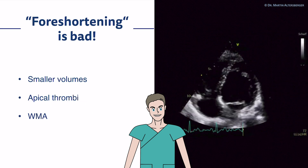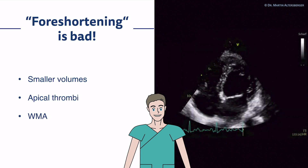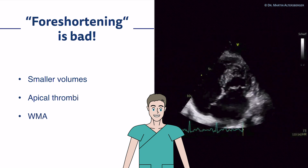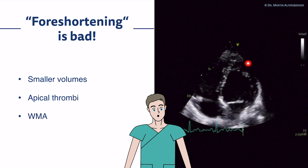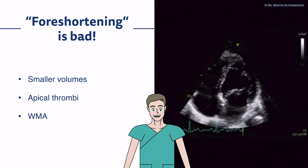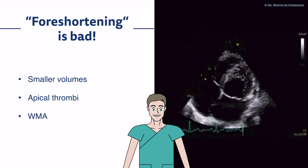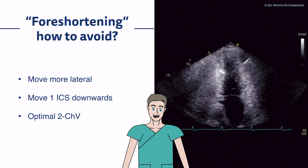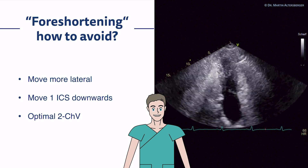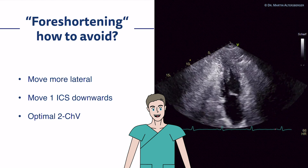Foreshortening is bad. In this very severe example of foreshortening, we have really small left ventricular volumes. We overestimate ejection fraction. We do not see the apical region, so we do not see wall motion abnormalities. We do not see thrombi, and we do not see, for example, apical hypertrophy. So keep in mind foreshortening is truly bad. How to avoid it? Move one intercostal space down — and overall more lateral, more downwards for the apical views.